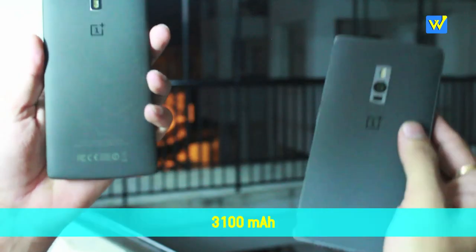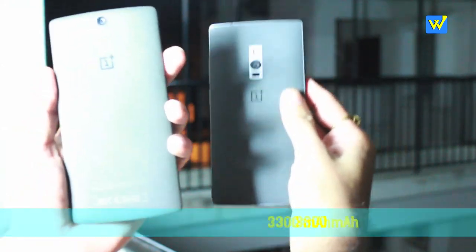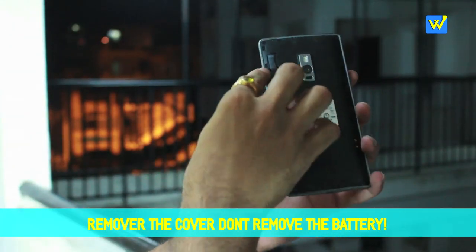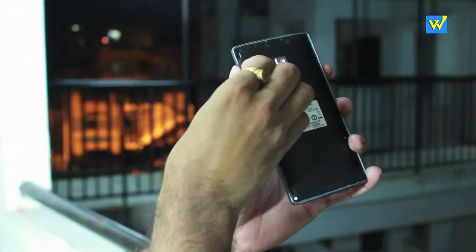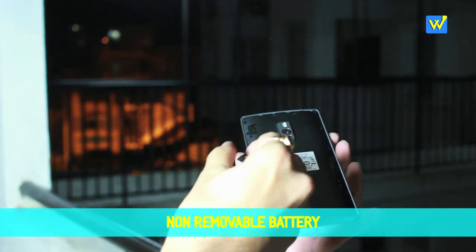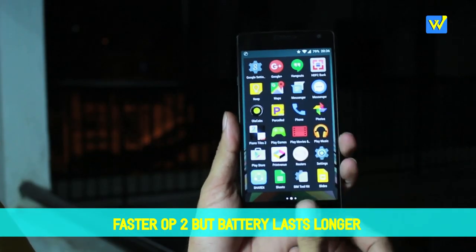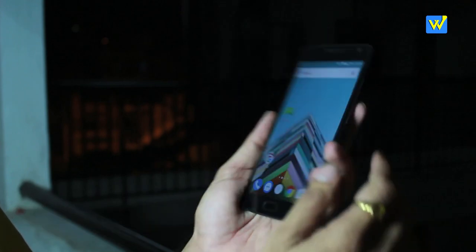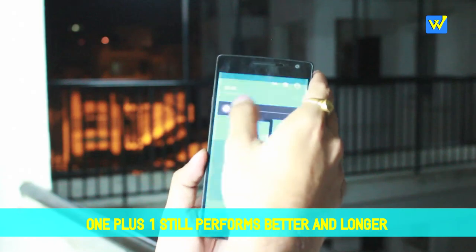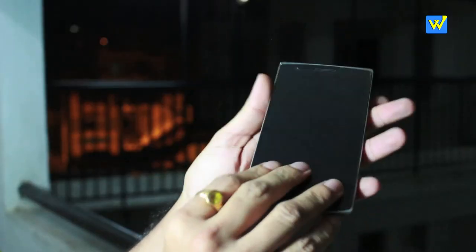The OnePlus One has a 3100 mAh battery and the OnePlus 2 has a 3300 mAh battery. Neither can be removed, though the OnePlus 2 does have a removable back flap which OnePlus One did not have. The battery lasts better on OnePlus 2 overall, but given the increased speed and performance demands, the OnePlus 2 arguably needed an even larger battery than what was included.